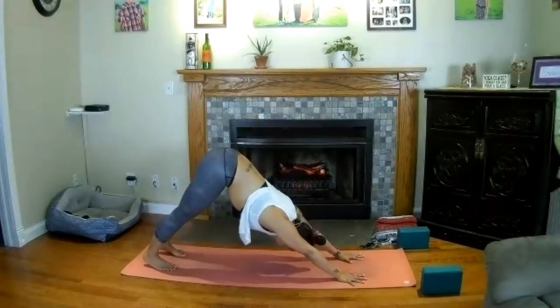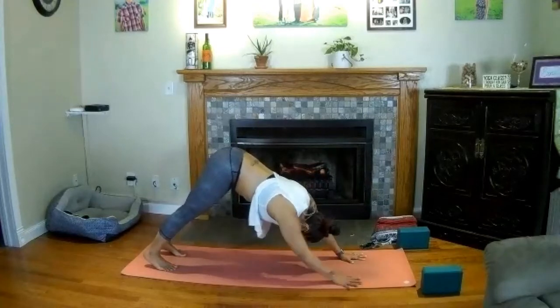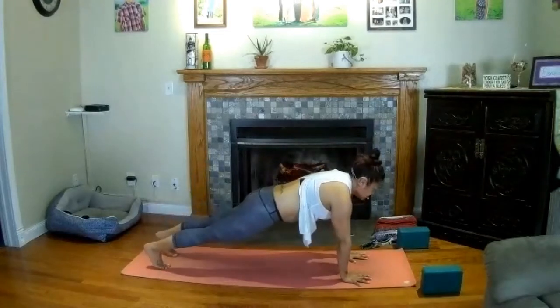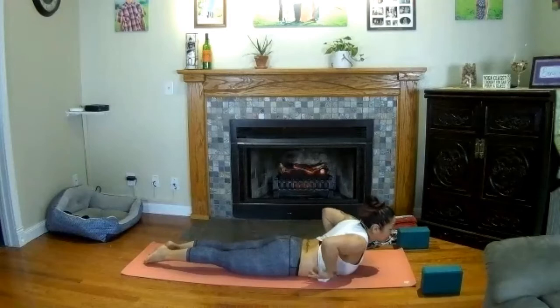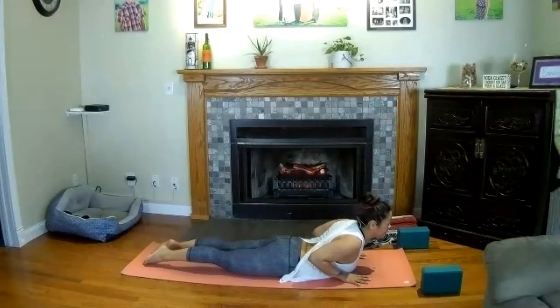Pedal out through your feet — bend and straighten the knees — then fall into some stillness here. Really draw that breath in. Slide your shoulders down and away from your ears. Press down into your feet and into your palms. Relax your head.